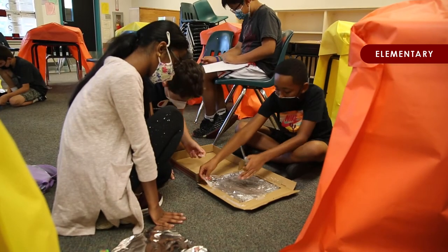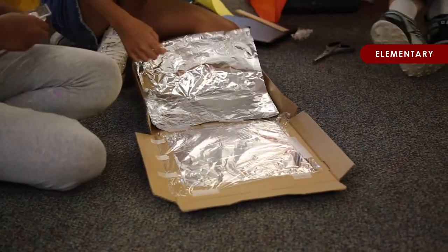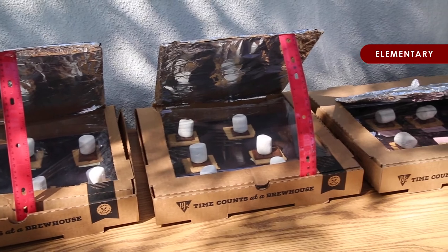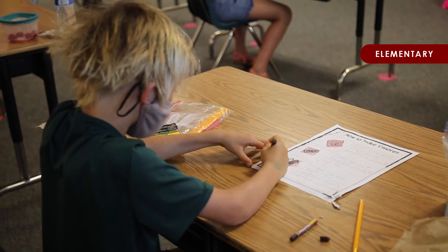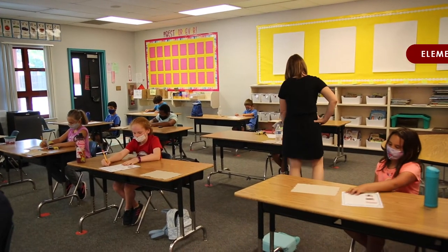Today we decided to bring in some science and some writing, but take advantage of the heat and make it fun for the kids. So we decided to make some solar ovens and do some s'mores. Our science curriculum covers properties of matter and how things change, so we'll be doing some melting. Then we'll do some writing about how to make s'mores — first, next, then — to make it fun, tasty, and educational.